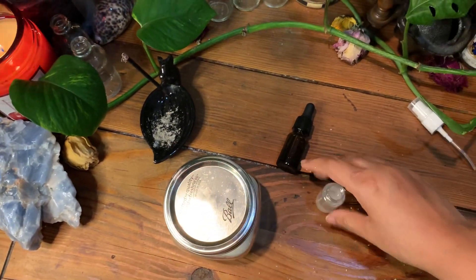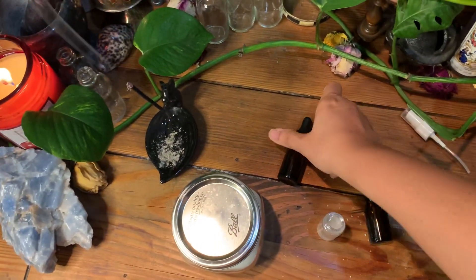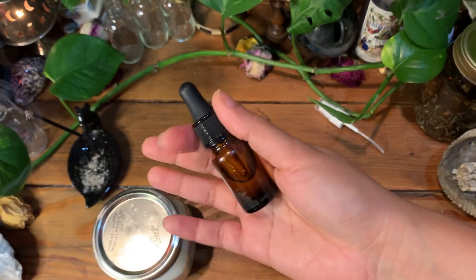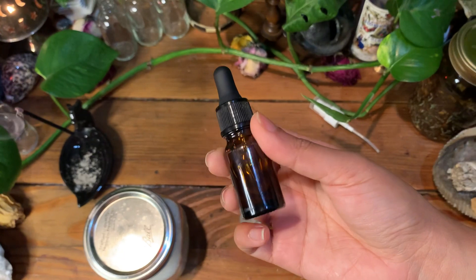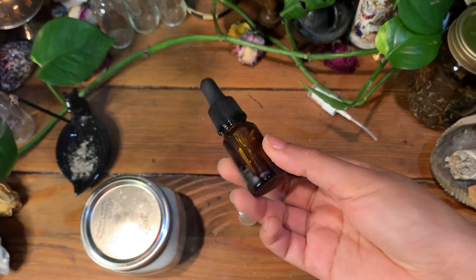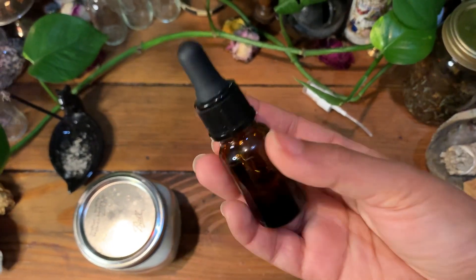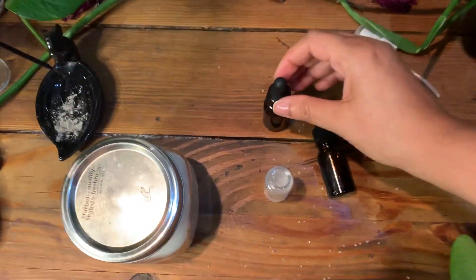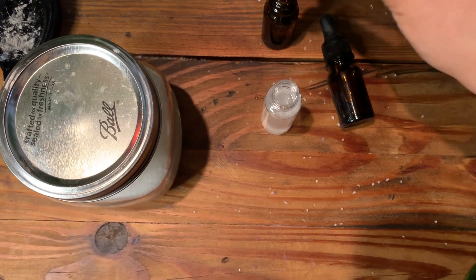Once you put the sea salt in there, you can either choose to pray over this after or now — I'm going to pray over it after all the ingredients are in there. I'm going to use my lavender blessed oil that we used for calm and peace and to calm down any anxiety. This is an oil I bought from the Dollar Tree — it's called aromatherapy oil. It's an essential oil with sweet almond oil and lavender essential oil, just diluted. I blessed it, left it under the moon, and let it charge up. I raked it as well so it can have those good vibes.